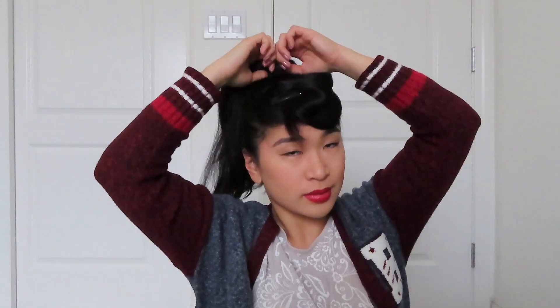Make a high ponytail. Then roll the front section around a rat to make bumper bangs. I found my donut — I have a lot of these hair donuts and I cut one so it's a rat. A lot of bobby pins later, I have my bumper bang.